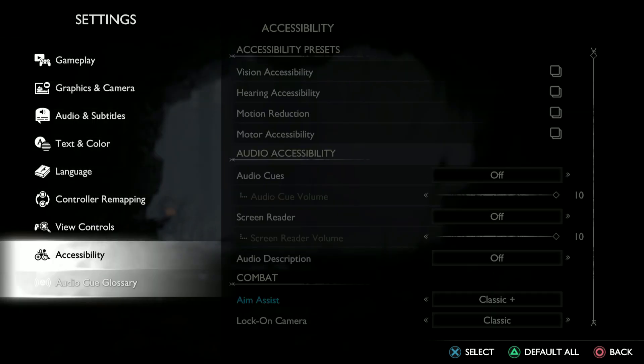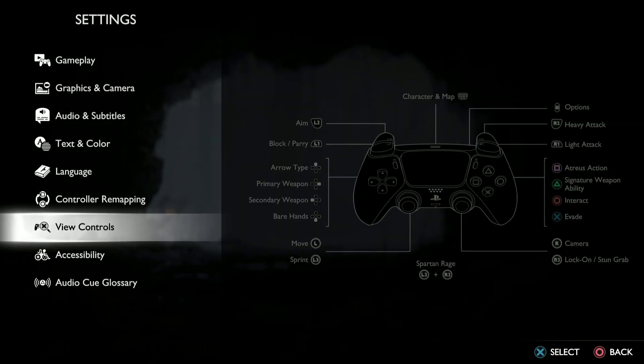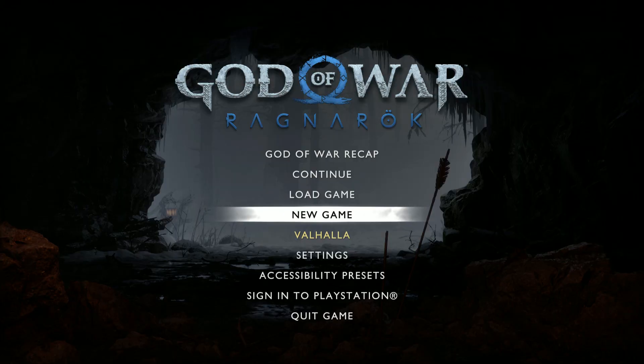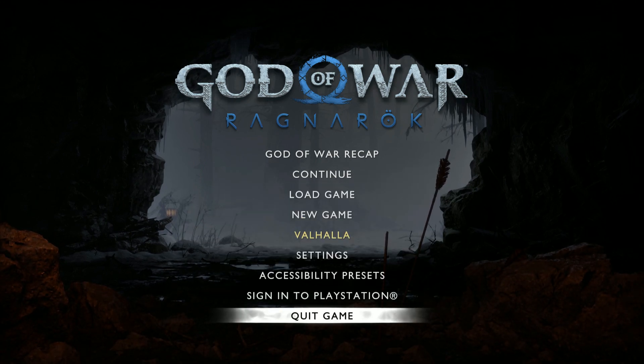Let me plug it back in. Now I've plugged it back and you can see it is working. So this is how to fix the issue of not being able to connect your PlayStation 5 controller to your PC to play God of War: Ragnarok — just connect it with your USB wire and you'll be able to play. That's where this video ends; I'll see you in the next video.